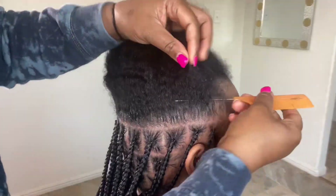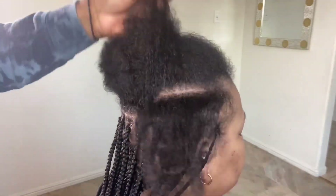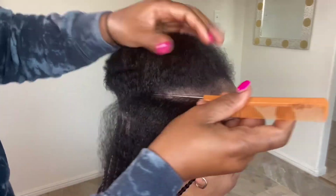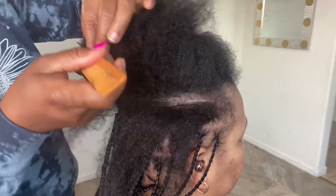I added the hair five times — three pieces in the beginning, then two more tiny ones to achieve the same length as the other braids and also to give it fullness.